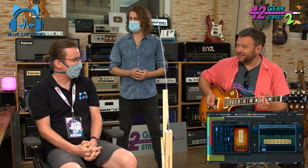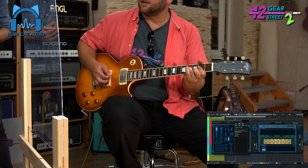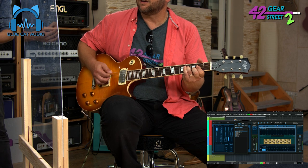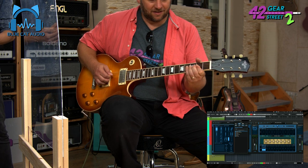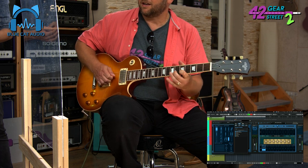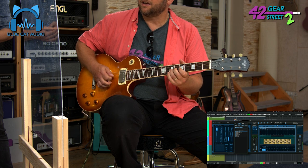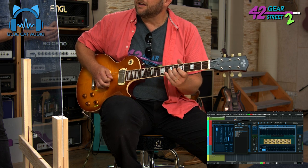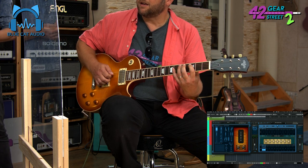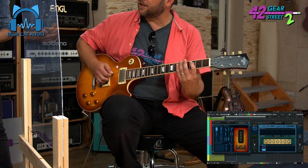So you've given me a Plexitone now, have you? Yeah. That is responsive as well. I like the picking.